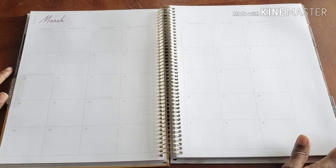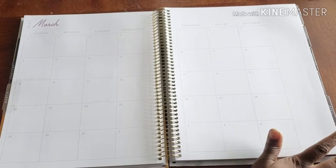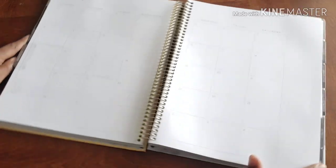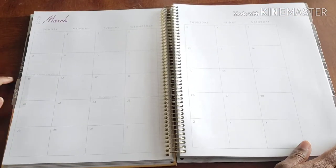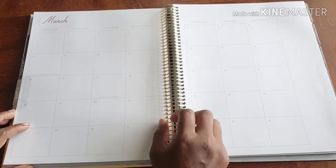Here we are in my gratitude planner and as you can see the month of March is starting out and we need to spice this bad boy up, get some inspiration going and make sure we just have what we need so when the time comes to write down all the things we're grateful for, it's here.